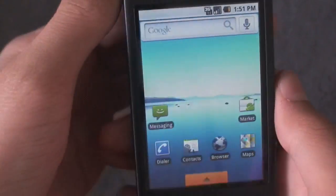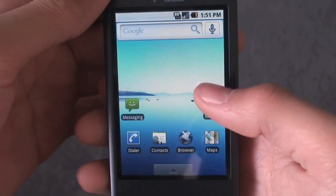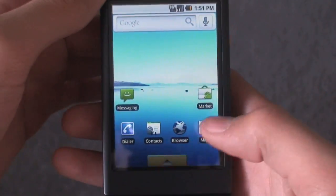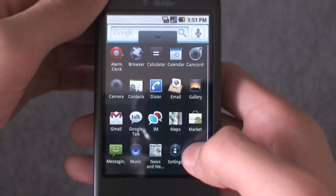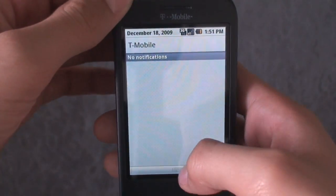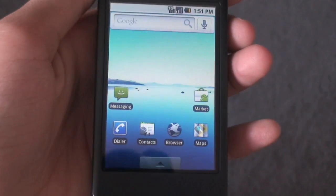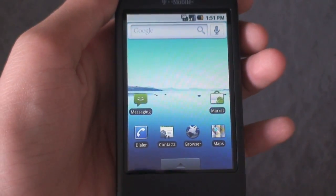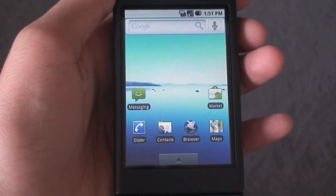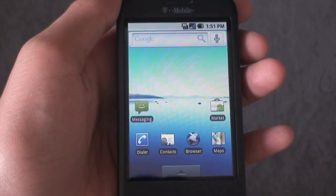Now that it's done, you have officially flashed D-Wang 1.15 onto your phone. Go to the market and search Overclock Widget, download it, install it, and place it on your home screen. And there you go guys — you'll have D-Wang running insanely smooth on your phone. Thanks for watching. Please comment, rate, and subscribe. Make sure to rate five stars, comment if you need any help, and subscribe for more videos. I'll see you guys later.